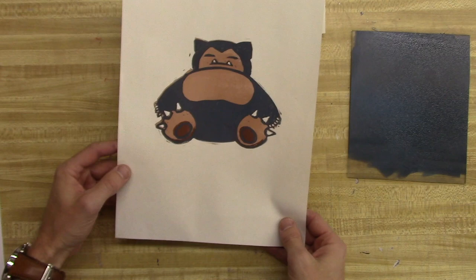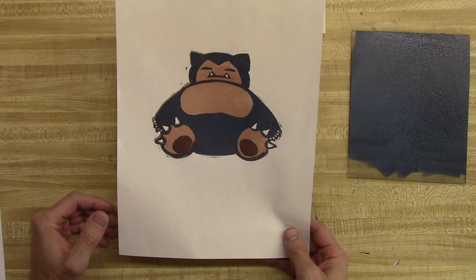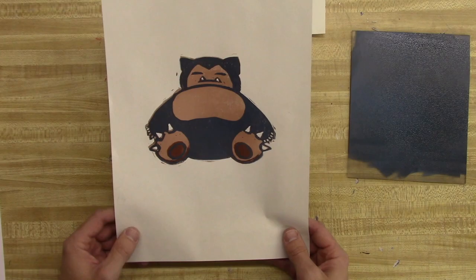Now we're going to get rid of all of our blue skin tone and move on to the black, which is the final color. We're going to wash and dry everything, and then I'll show you some of the carving and the final print.